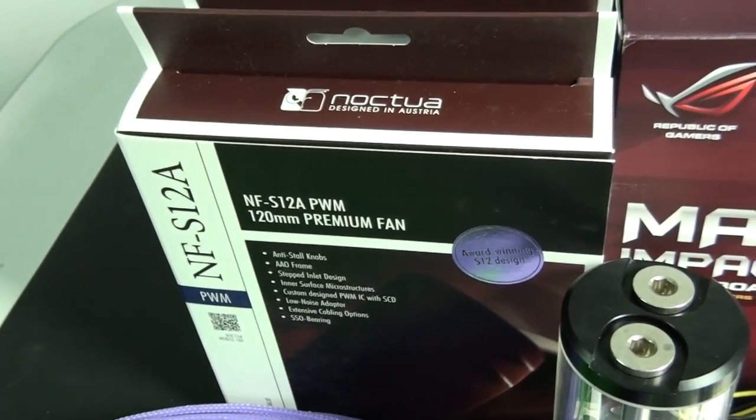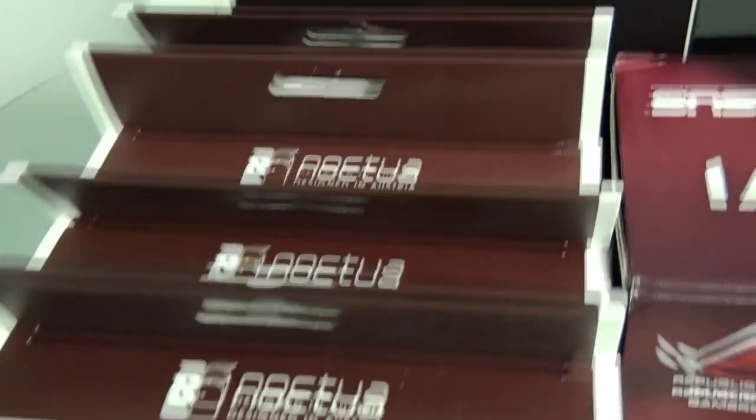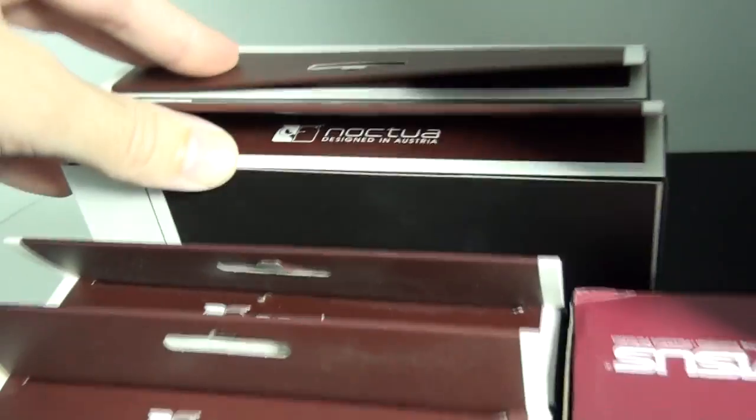The fans I'm using in this build are all Noctua fans. There will be three radiator fans - two 120 millimeters and a 140 millimeter fan. And for once, the colors might actually suit this build.